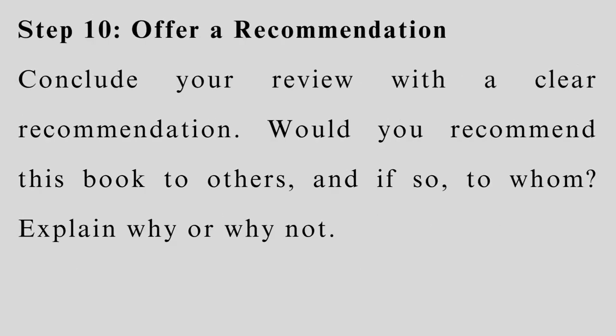Step 10: Offer a recommendation. Conclude your review with a clear recommendation. Would you recommend this book to others, and if so, to whom? Explain why or why not.